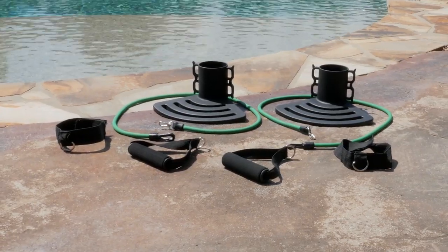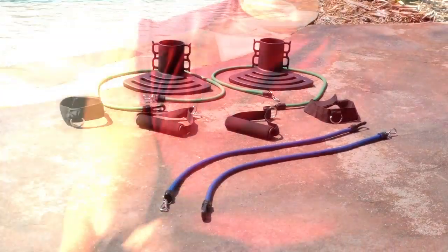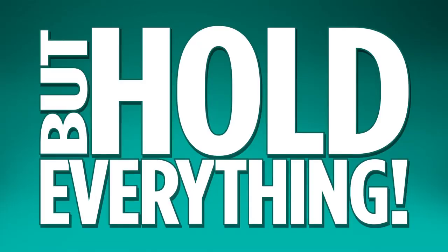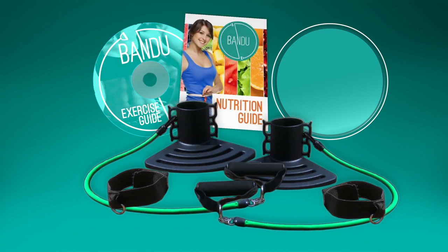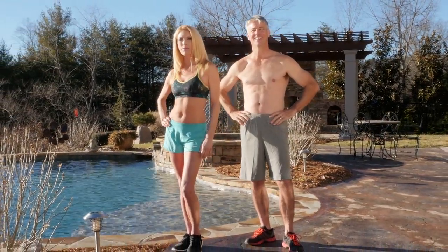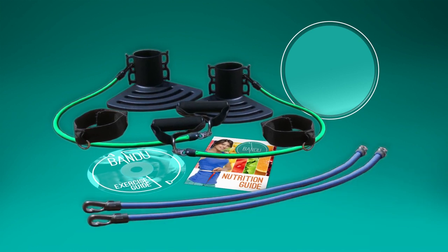Call now and you can receive the Bandu Chair Exercise System, including upper and lower body power bands. But wait — if you order right now, we'll give you two advanced strength power bands, so as you get stronger, Bandu will grow with you, making Bandu perfect for every fitness level. Order in the next five minutes and we'll also include a nutrition guide filled with delicious ways to lose weight, and a Bandu workout DVD — free, just pay a separate fee.